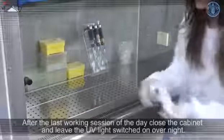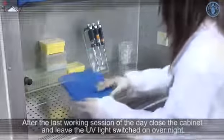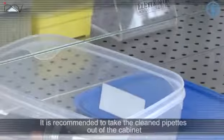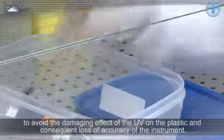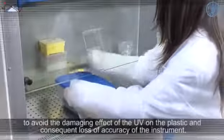After the last working session of the day, close the cabinet and leave the UV light switched on overnight. It is recommended to take the cleaned pipettes out of the cabinet to avoid the damaging effects of the UV light on the plastic and the consequent loss of accuracy of the instrument.